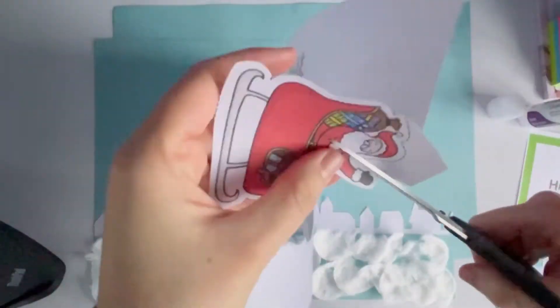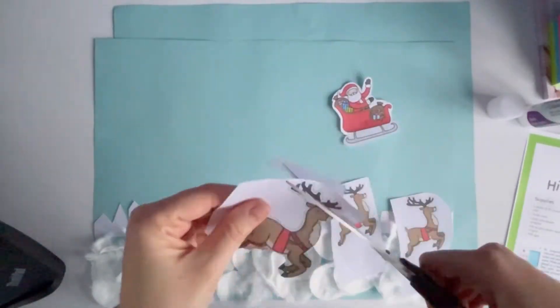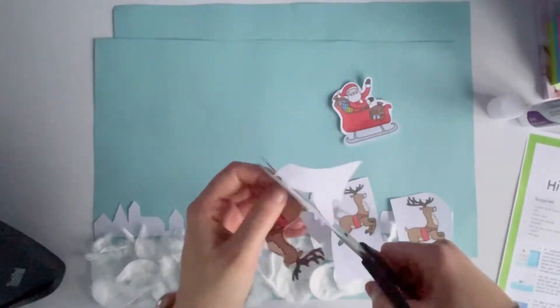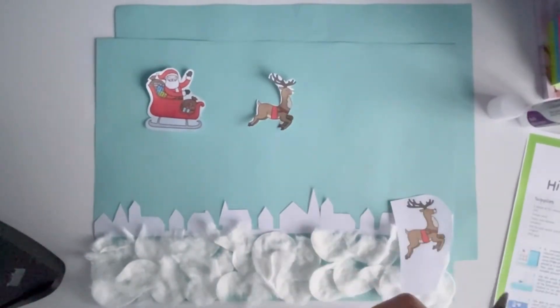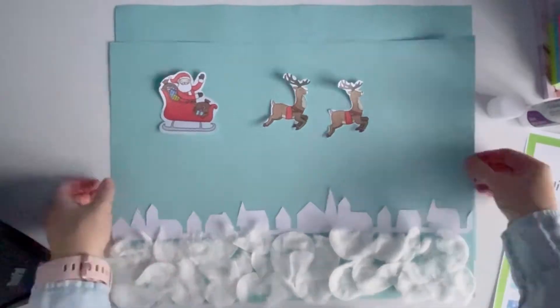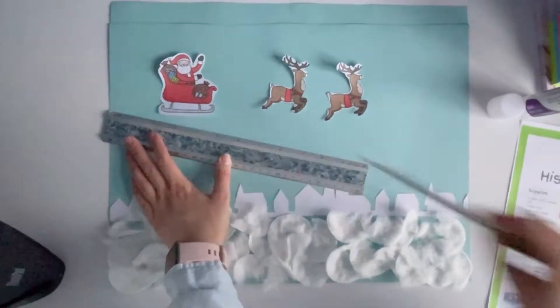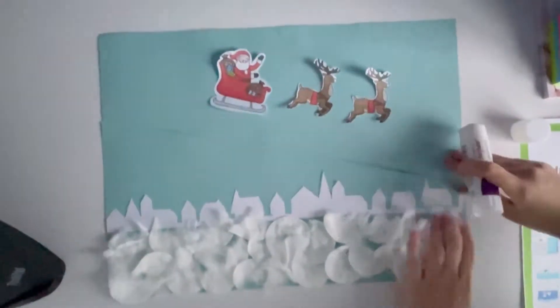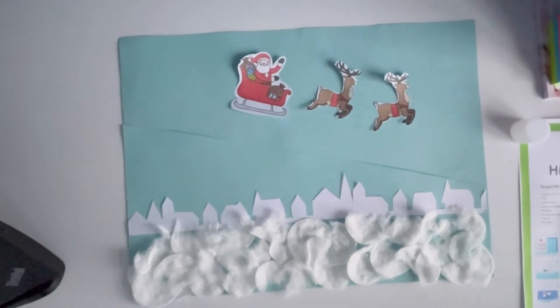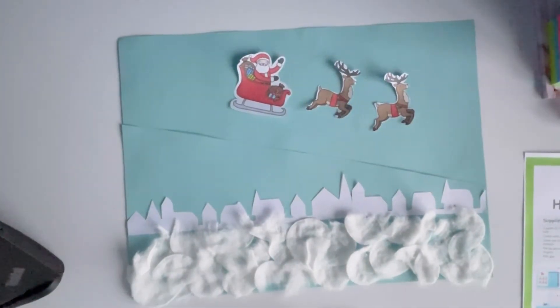Then take the Santa and his reindeer that you have printed from the resource pack. You can print this in black and white too, so if you wish to color him in yourself, you can. Once you have placed Santa and his reindeers loosely on the front sheet, you will need to cut a diagonal line across — you can use a ruler to do this, but you don't need to. Then glue each edge down, leaving the middle open.